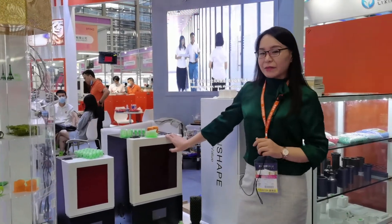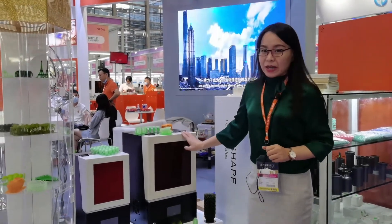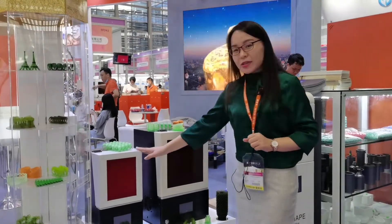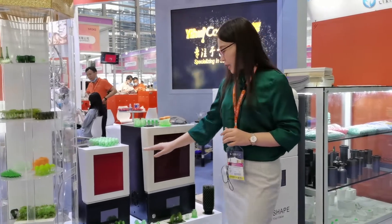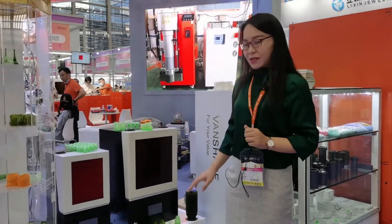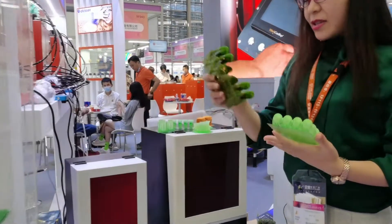Today many customers asked us what's the difference between the 130 and 140. In my last show I explained the printing size difference — this one the printing size is 6.05 inch, and this one is bigger, the printing size is 8.9 inch. In order to let you understand more, let me get the sample.